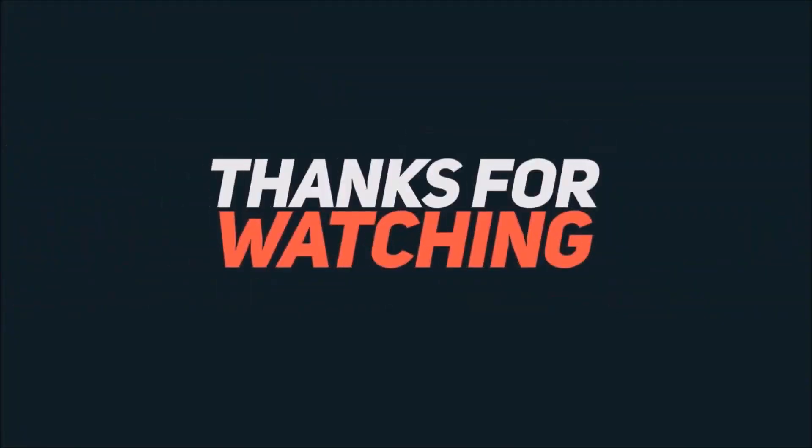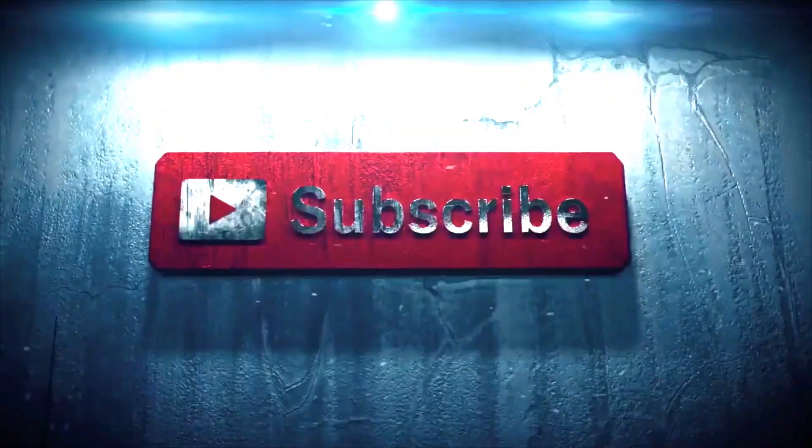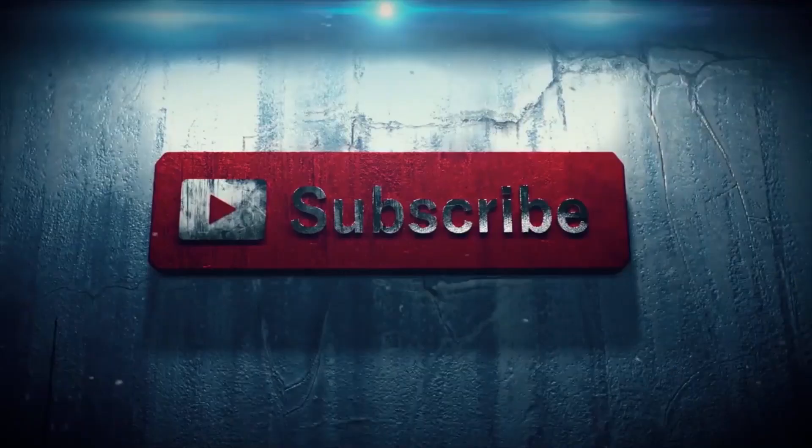Thank you for watching this video. For more amazing videos like this, subscribe to our YouTube channel and don't forget to hit the bell icon so that you get a notification each time we upload a new review. This is Vivek signing off.